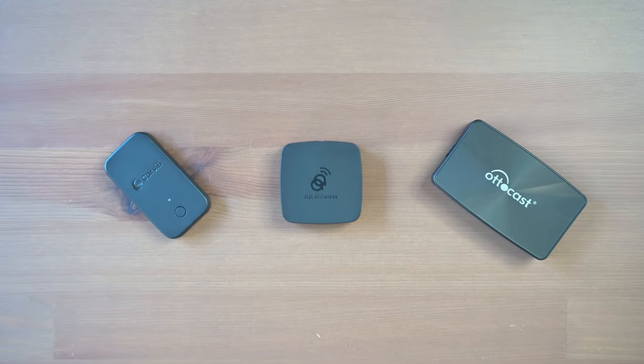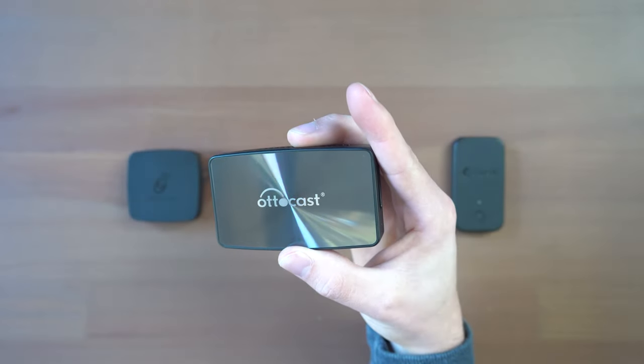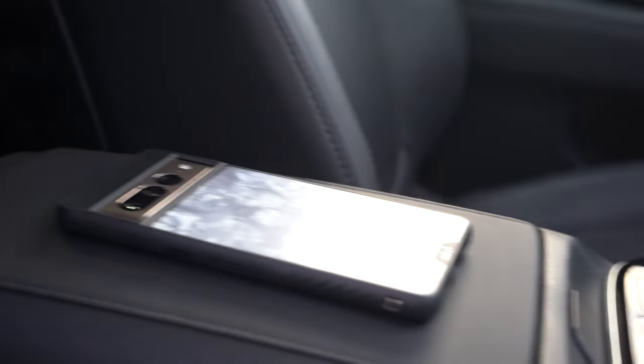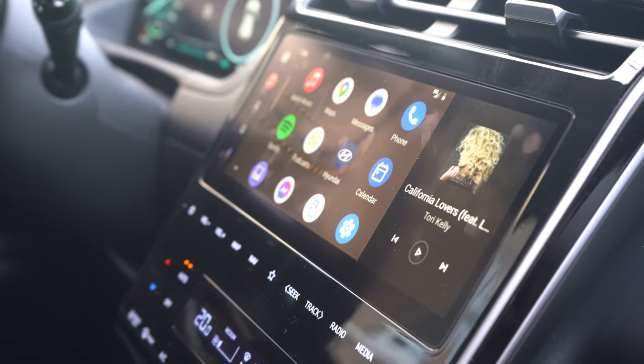We have three Android Auto boxes: AA Wireless, Carcify, and AutoCast. All of these boxes required an update out of the box in order to work smoothly with my Pixel 7 Pro, and all of them were able to update over the air using my phone — some with an app, some through the browser, but we'll get to that a little bit later on.